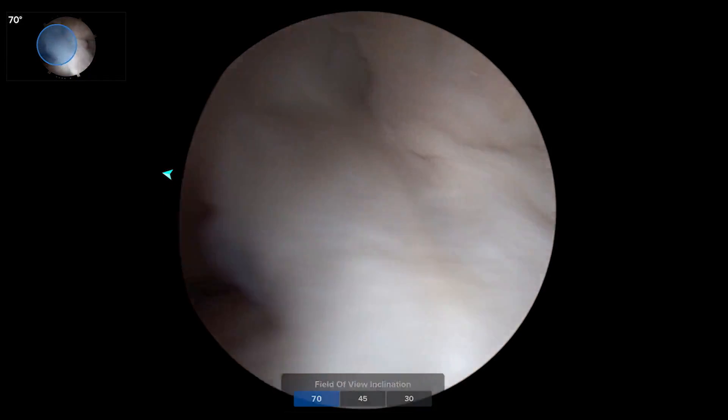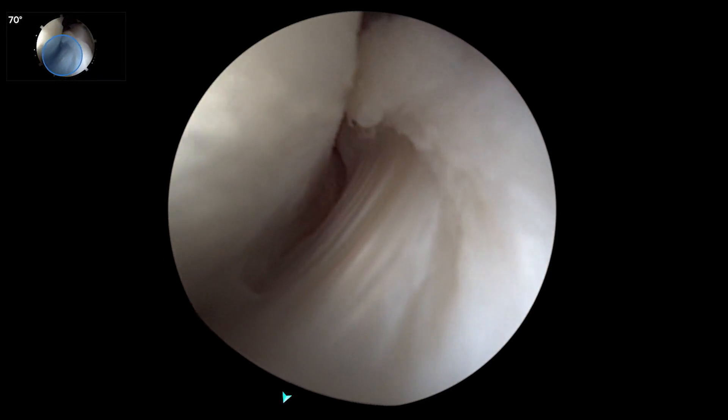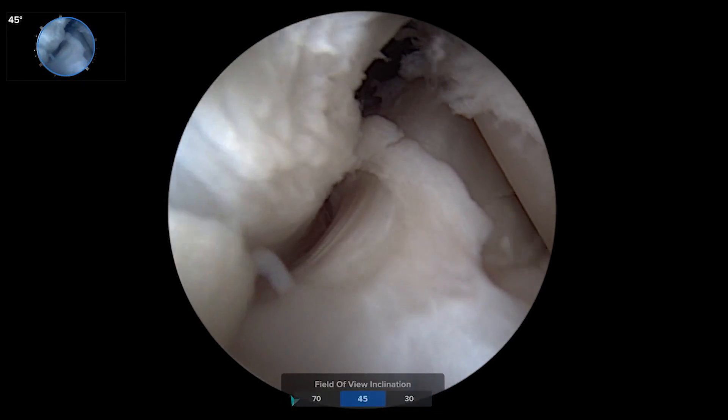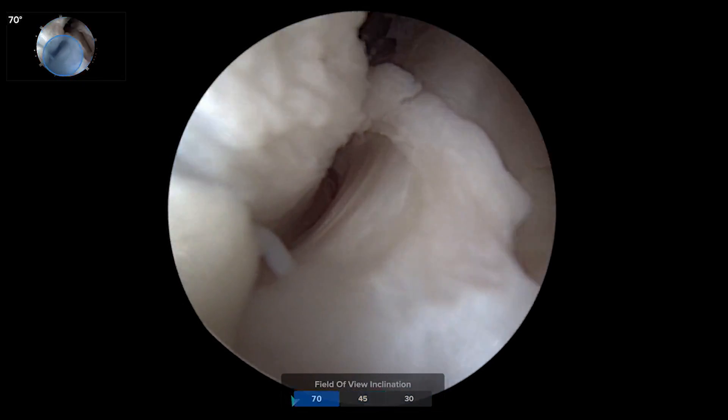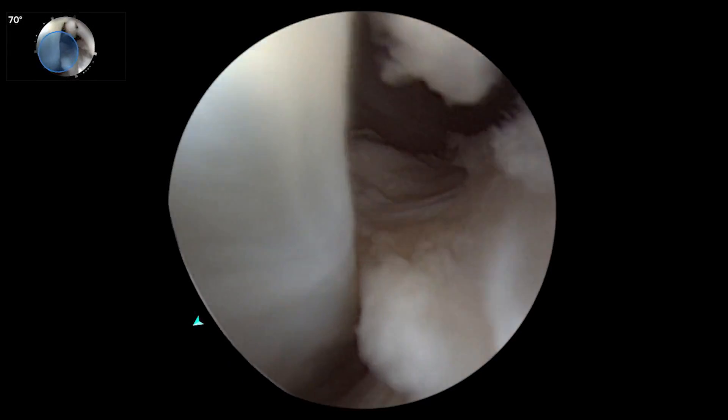With the 70-degree scope, I found it just great for looking at the PCL insertion — a very difficult view to see. This is where it would have been at 30 and 45. You get back to the 70, and it's pretty easy to see all the way down the back of the tibia.